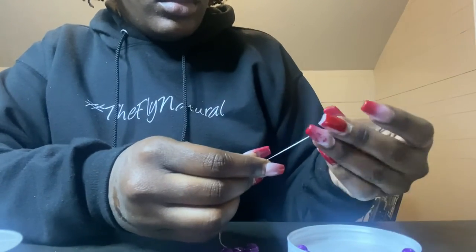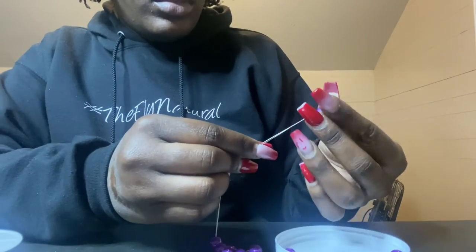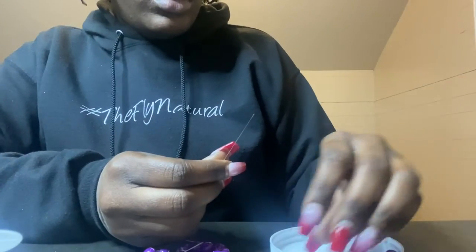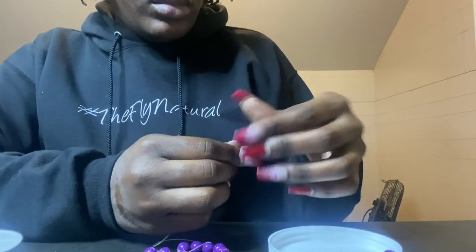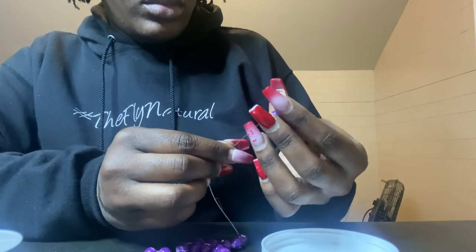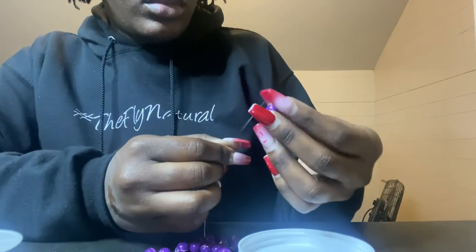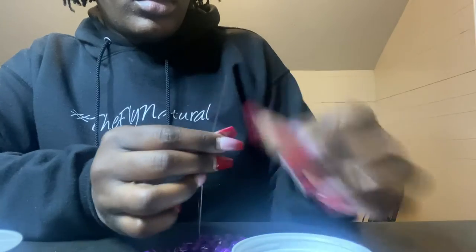I'm just continuing the process of beading the beads on. Please do not mind my hands because they are super dry and ashy due to me constantly washing them and putting hand sanitizer on because of COVID. Nobody wants to get sick or spread germs, and I do believe that when it comes to making any of my products you've got to make sure that you're safe.